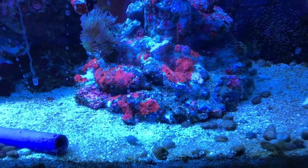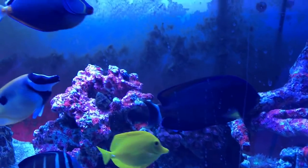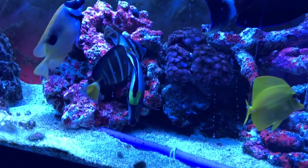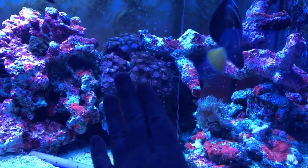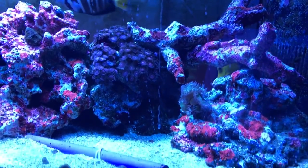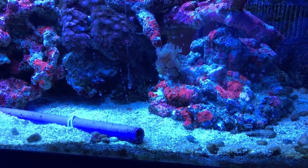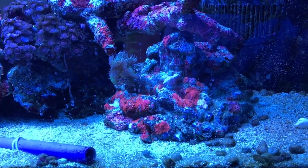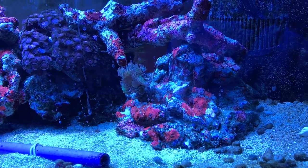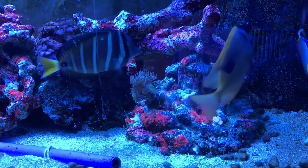It was just really bad — you guys saw the live stream yesterday. The glass is a little dirty, I gotta clean that off. It wasn't just green hair algae, it was a complete explosion and it was just nuts. It was three inches long, thick, like spinach. It was terrible.